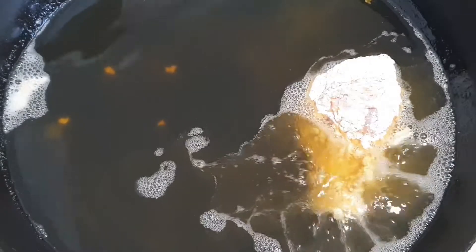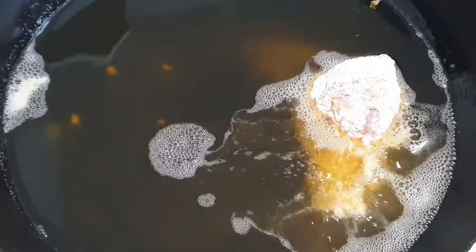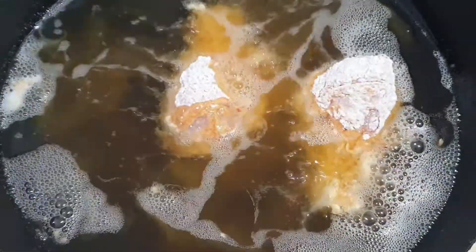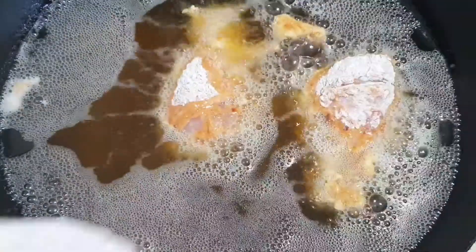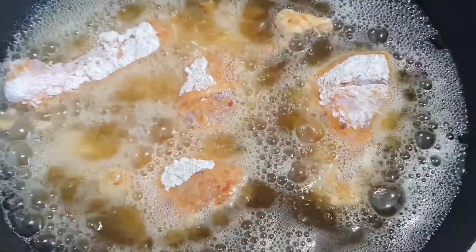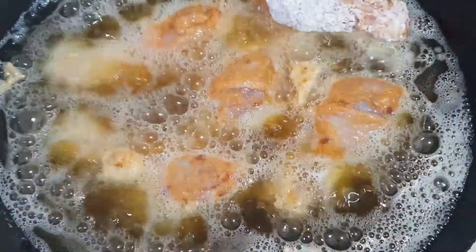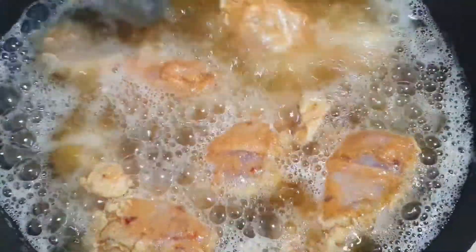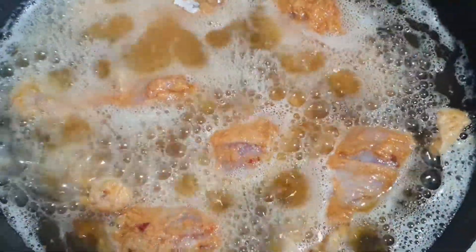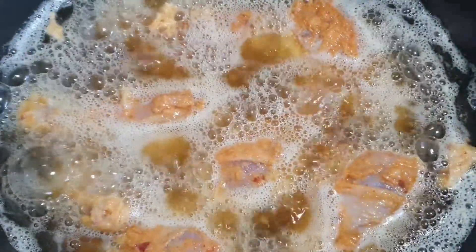Now we're going to fry them. Okay guys, so that was how you make the fried chicken.